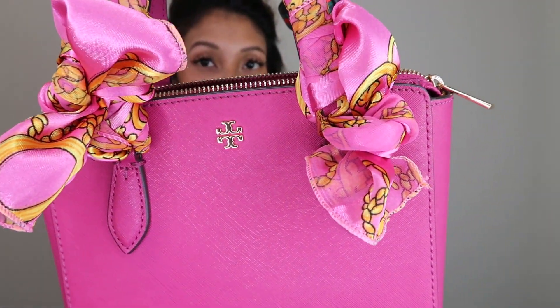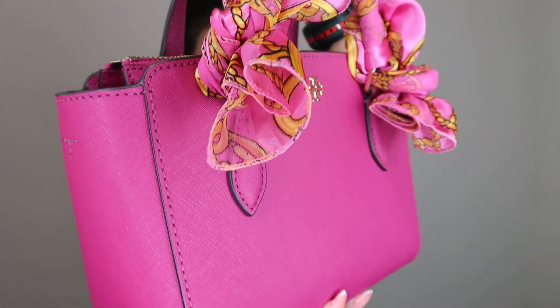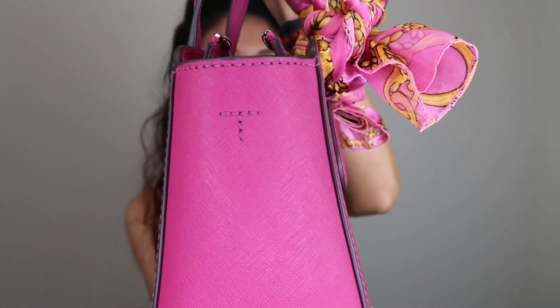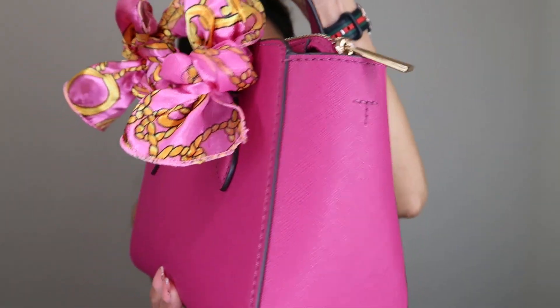The dimensions of the purse are five inches high, two inches wide, and 6.7 inches in width. I like that there's gold hardware.